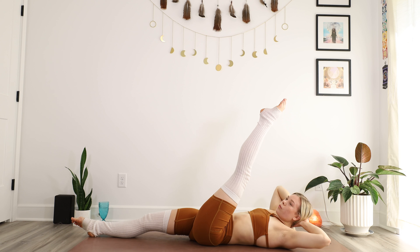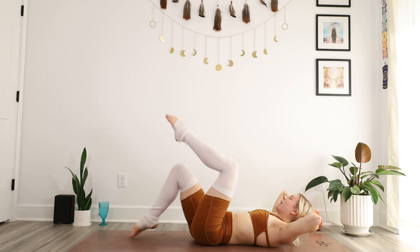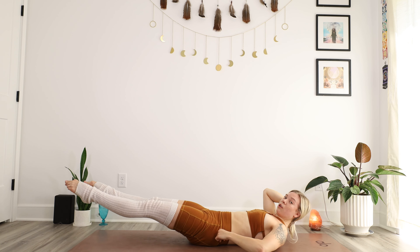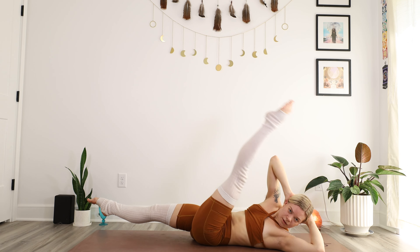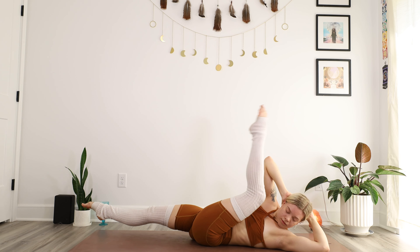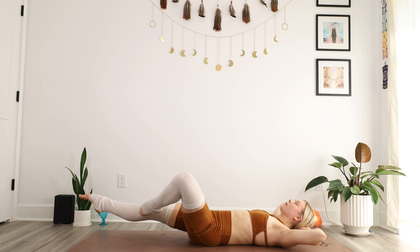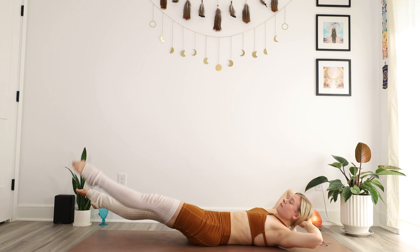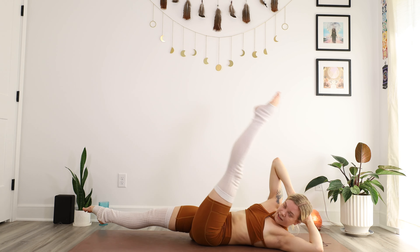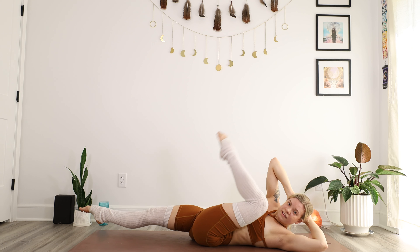Hands behind the head — and we're really twisting, guys. Keep those elbows out to the side, don't let them collapse, stay open, stay long. We've got 20. Keep that hollow body hold, draw your belly button down, draw your low back to the floor. Really feel that squeeze, feel that burn. Halfway there.